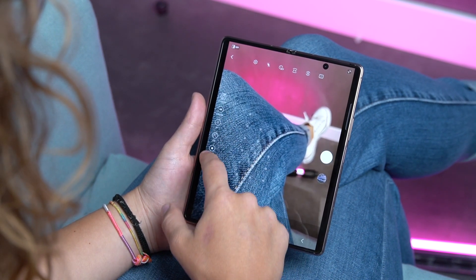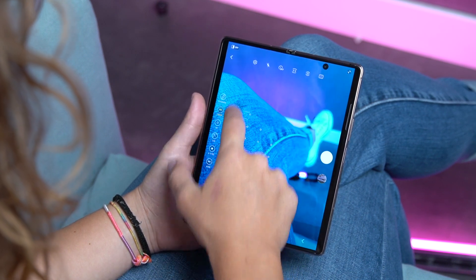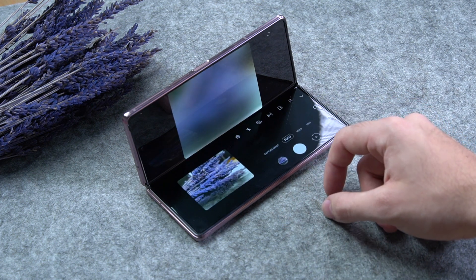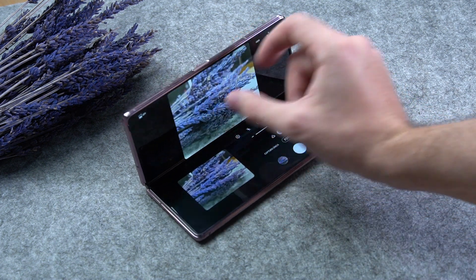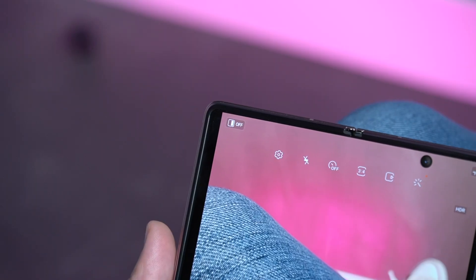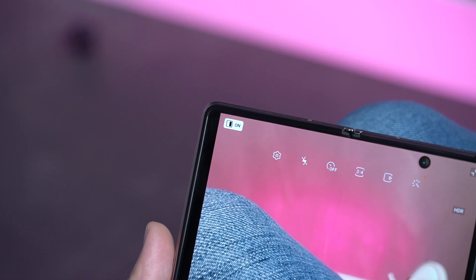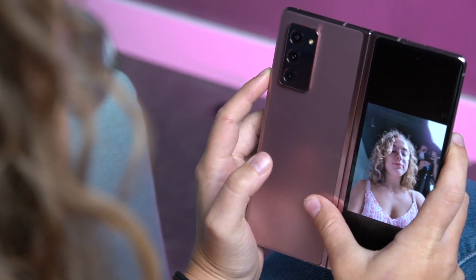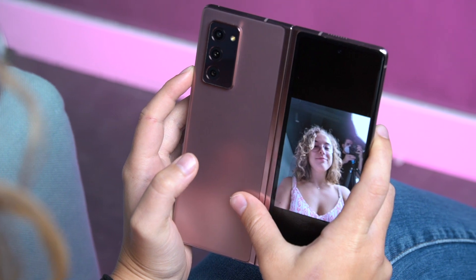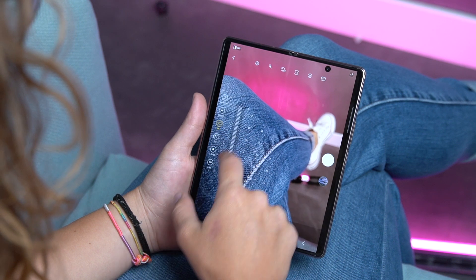La app de cámara de One UI se mantiene en este dispositivo pero adaptada al factor forma. Vemos los modos habituales y la posibilidad de editarlos y dejarlos o no en la pestaña más. Al usar el móvil en modo flex, parcialmente doblado o a 90 grados, el encuadro ocupa la parte superior y los controles la inferior. En el caso de la pantalla externa vemos la distribución habitual. También tendremos una opción para hacernos un selfie con la cámara trasera mientras da una preview en la pantalla exterior. Se mantiene el modo noche activo para las tres lentes, el modo pro y el vídeo dinámico. La app ha funcionado bien, aunque vuelve ese bug del obturador y sigue siendo algo lenta al cambiar de modo o aplicar algún ajuste.